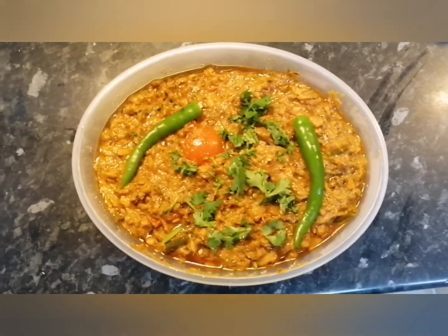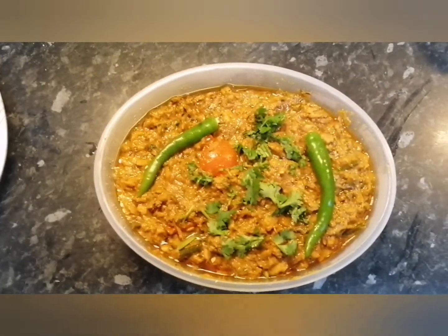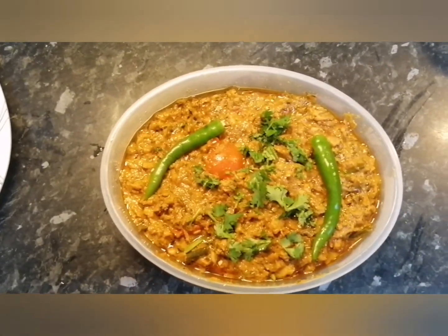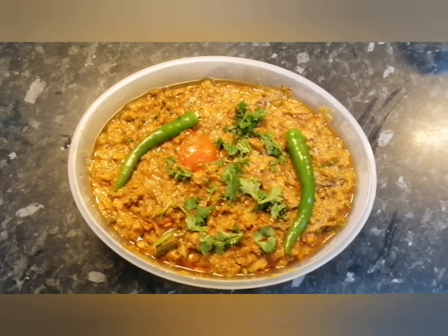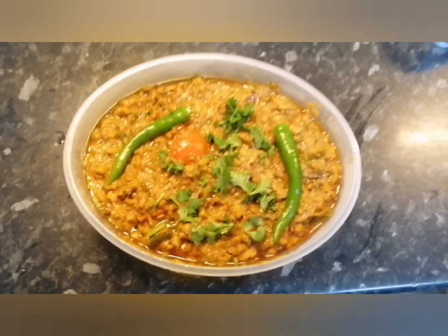Welcome back friends. This is the final look of the fish fry. Please subscribe, like and share my channel, and please look at all the other videos that I have posted. Take care, be safe.